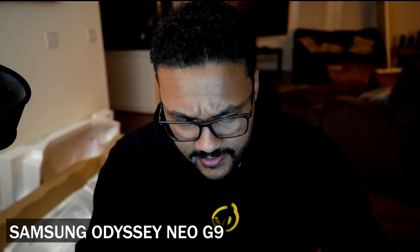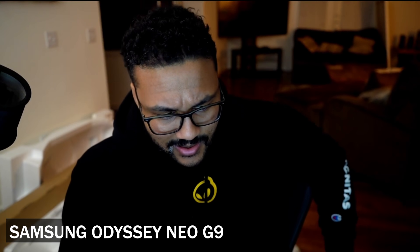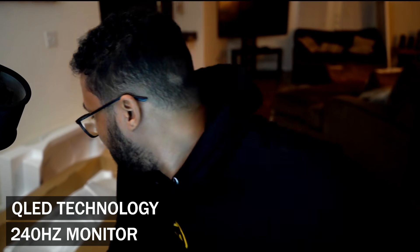Thank you guys. Wow, I never seen something like that before. The Samsung Odyssey Neo G9 — world-class immersion, world-class performance, that's for damn sure. Cutting-edge QLED technology, 240Hz — wait, that's 240 hertz! I didn't even know we had technology like that. I heard something about matching the curve of the human eye — it helps with less eye strain.